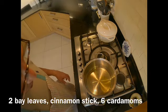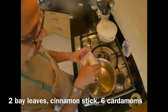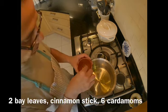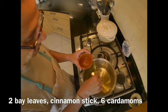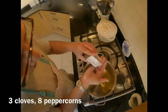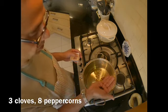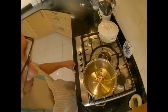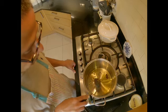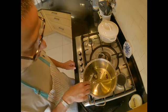Into the oil I'm going to put some whole spices. I've got a couple of dry bay leaves, a small piece of cinnamon stick, half a dozen green cardamoms, three cloves, and about half a dozen to eight black peppercorns. I'm cooking on low to medium heat — I don't want to burn my spices.